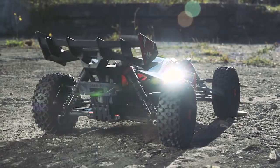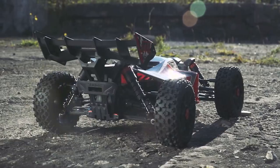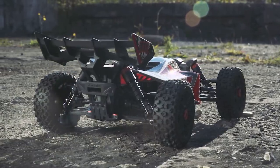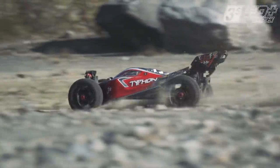First up, we have Brad from Arma joining us. Brad, what are we here to talk about today? The new Typhon — it's the 4x4 3S platform Typhon. It's pretty cool because it kind of has the heritage of the 6S built in a little bit. One cool feature: it's 50 miles per hour capable right out of the box.